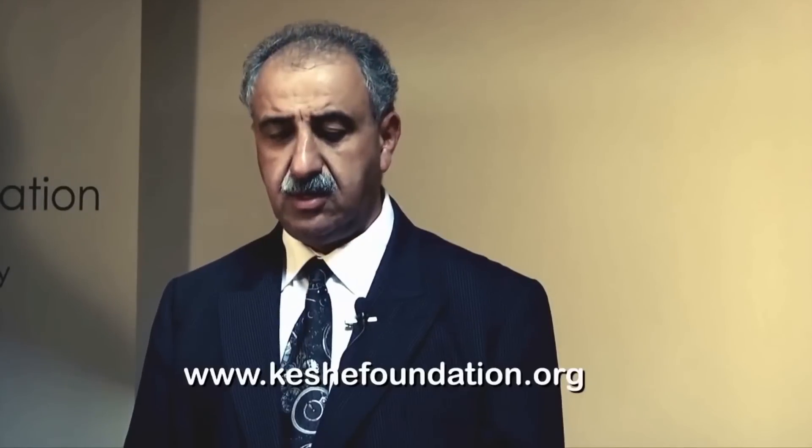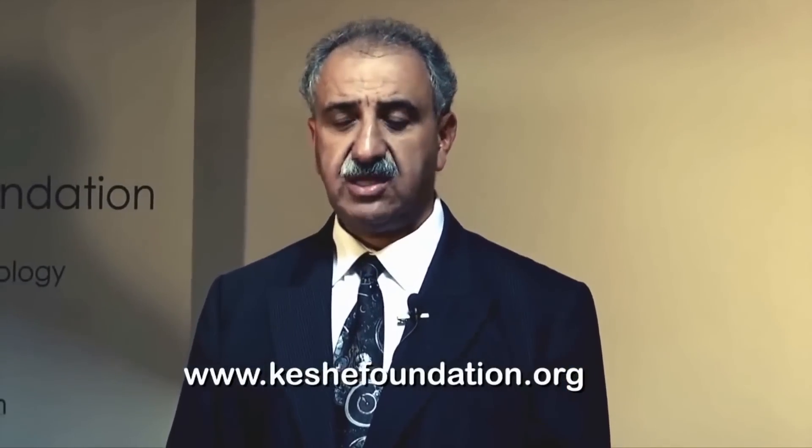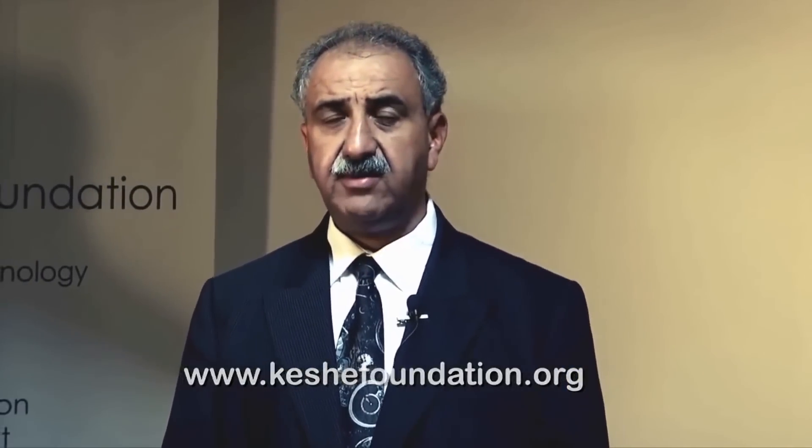You can go to the Keshe Foundation website — www.keshefoundation.org — go to the shop and order a system for yourself or for your family and friends.